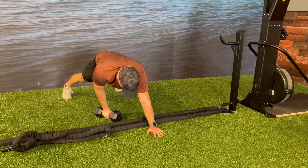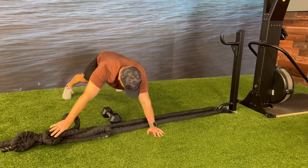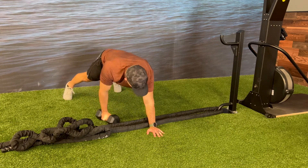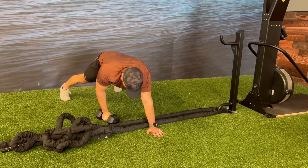Keep alternating between the dumbbell renegade row and the battle rope thread the needle. Make an attempt to minimize any hip rotation, which will increase the core activation for this exercise. Make sure that you have your feet wider than hip width apart to help you with balance for this exercise as well.